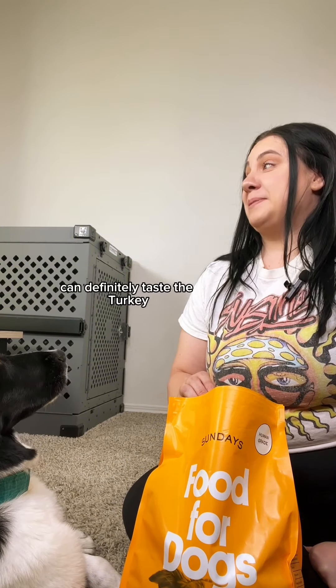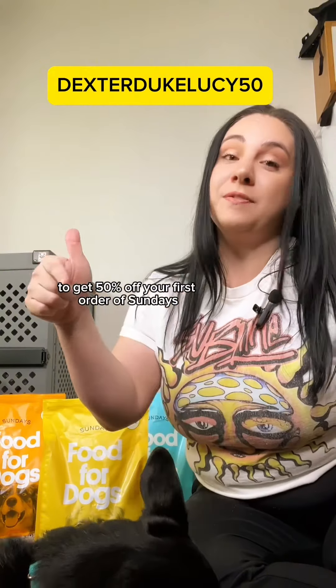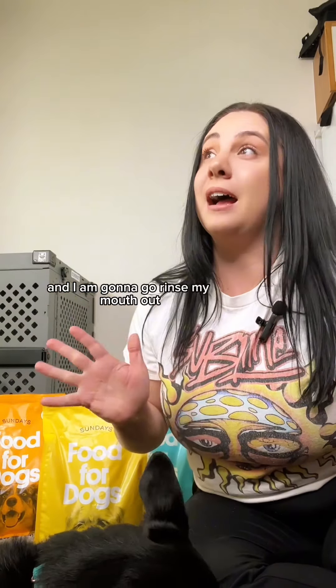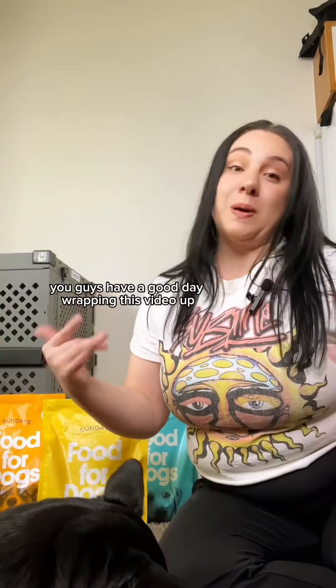Last, we're moving on to the turkey recipe. Hopefully this is better than the beef. We can't really taste anything else. You can use our code DexterDukeLucy50 to get 50% off your first order of Sundays. I am going to go rinse my mouth out. You guys have a good day. We're wrapping this video up.